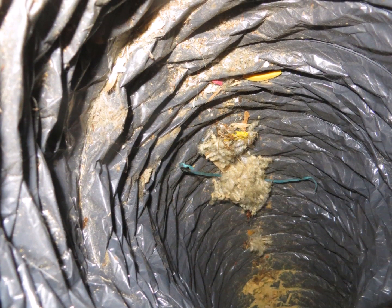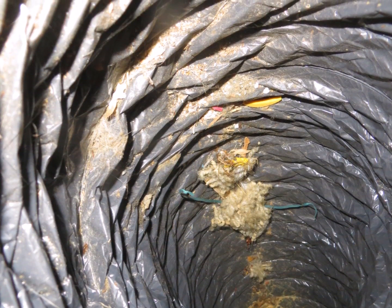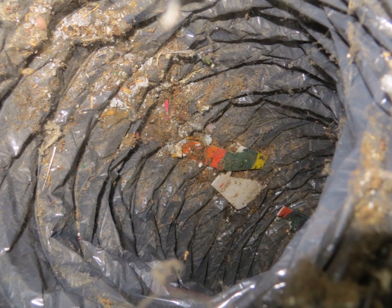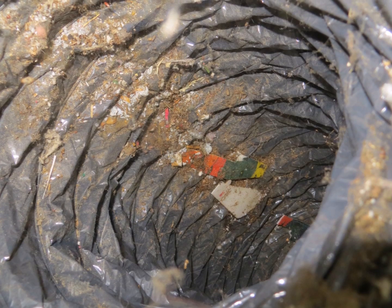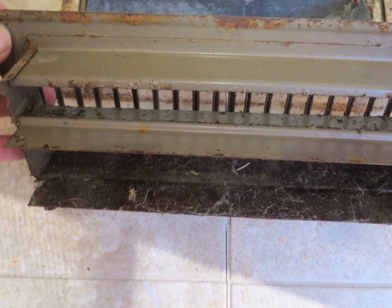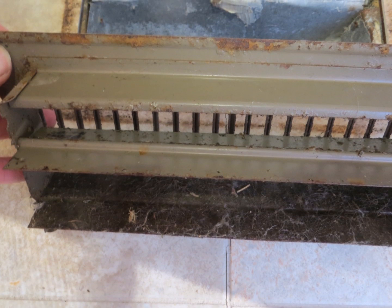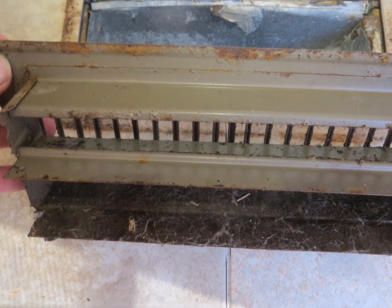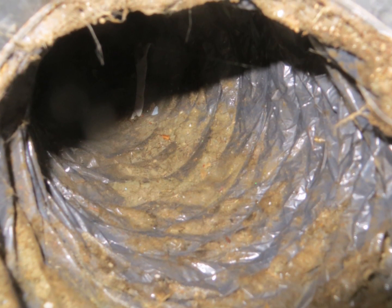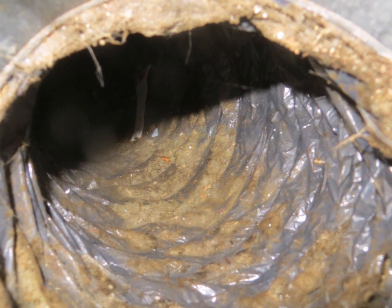Inside the air ducts we see a fair amount of debris. Typically when the system comes on, it releases a little bit of this debris, which is insect parts and mold spores. The problem with having dander and other organic matter in the air ducts is when the humidity levels get high enough, mold will grow, as it is on the back side of this supply register. Mold inside the ductwork cannot be cleaned — the contaminated ducts would need to be replaced.